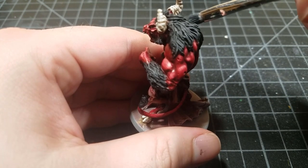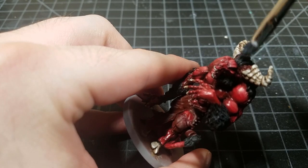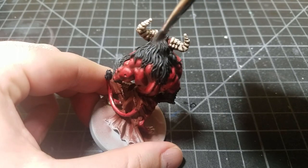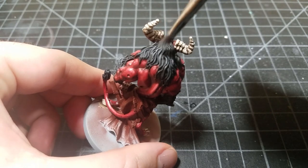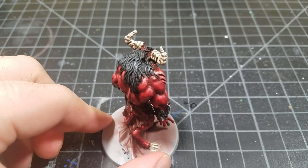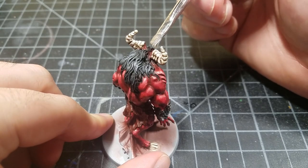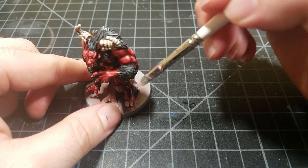Now the highlights get more selective. Mechanicus Standard Gray goes on just the top of the shoulders and front of the head. Then Wolf Gray — much lighter and a much smaller area — for the ridge where the horns are. I hit a tiny bit of white at the very tips, then went back with very watered-down black to glaze back some areas that got too bright.